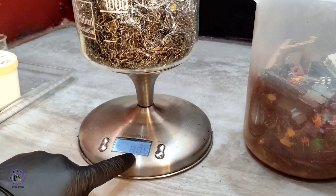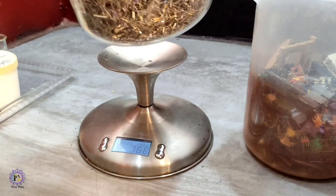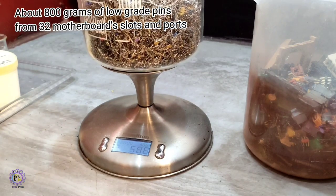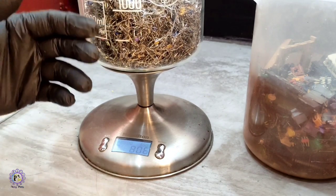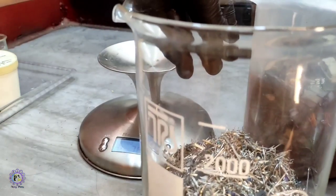It's about 800 grams of pins which are plated with gold. This is not high-grade pins, but there is some gold plating on them, so let's start processing.